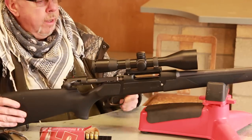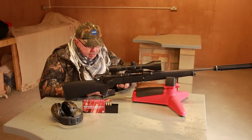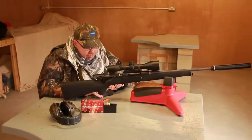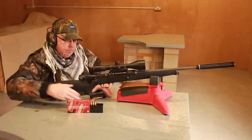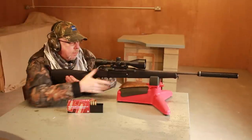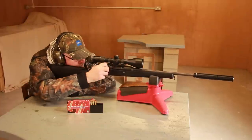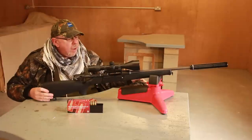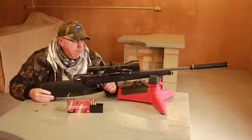Ammunition is Hornady .243 75-grain SST, which is a quick round — it should be clocking a good 3,200 to 3,250 feet per second in a gun like this. I'll just show you what is a very smooth action.